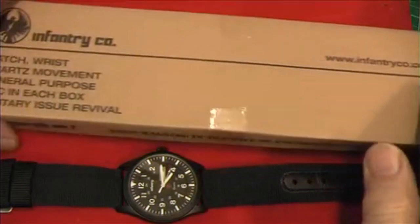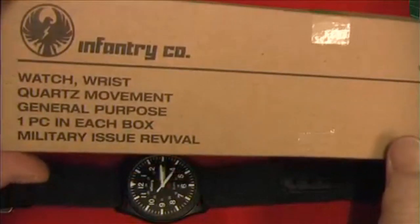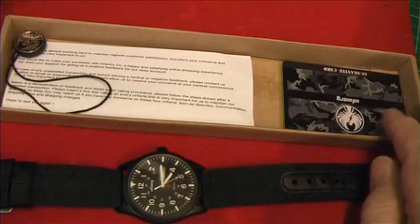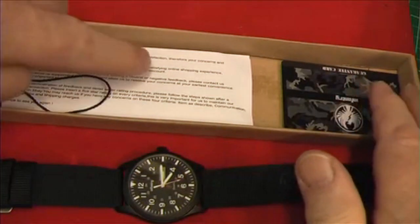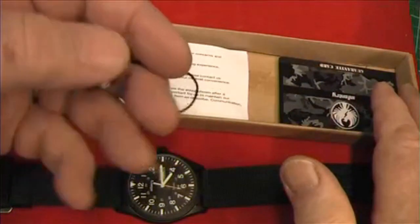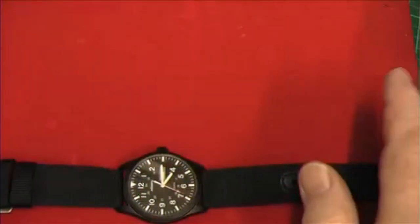This watch was delivered in a brown utility cardboard box. Inside the box we have a guarantee card, instructions, a little tag with the infantry logo and infantry name on it, and of course the watch.